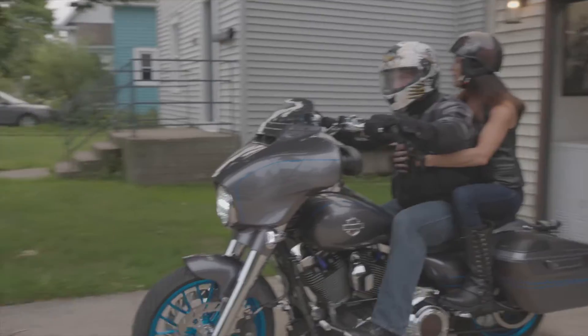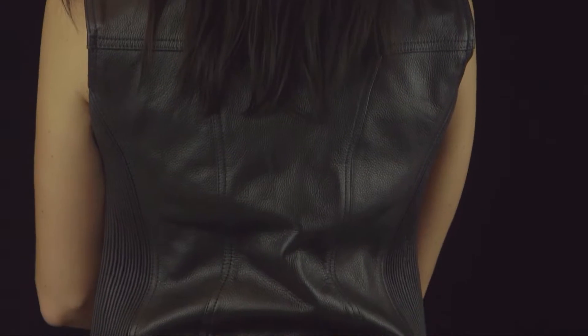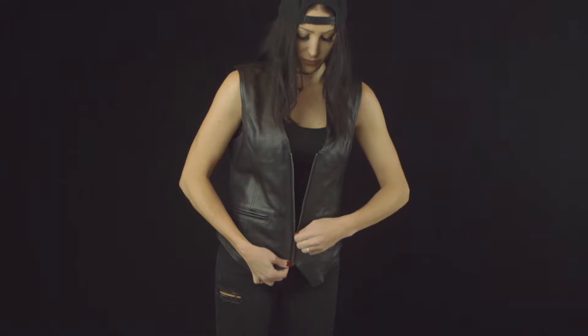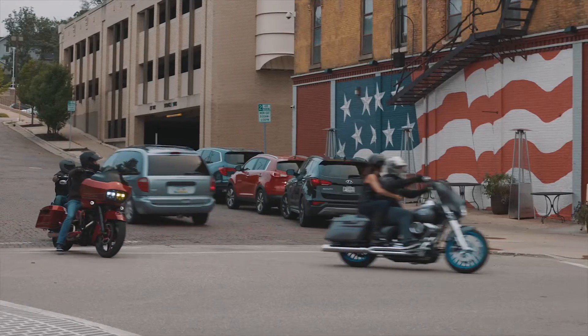The aptly named Scorch Vest is perfect on those hot riding days. Made of full grain cowhide leather with a zippered front closure, the Scorch also includes gathered stretch panels for an optimal fit.